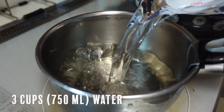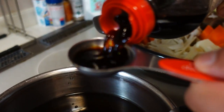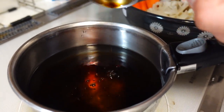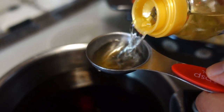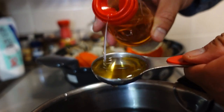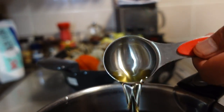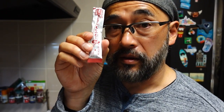For nabe, a very important thing is the soup. I'm gonna make the soup next. Put 3 cups, about 750ml of water into your pot and put the seasonings inside: 3 tablespoons of soy sauce, 3 tablespoons of sake, and about 2 teaspoons of dashi powder — that's for 750ml of water.